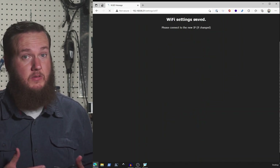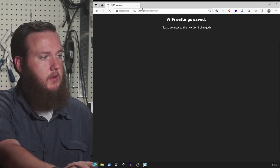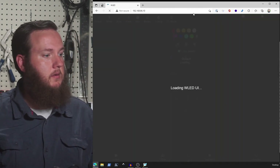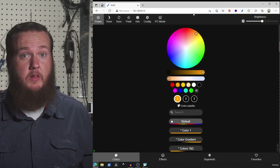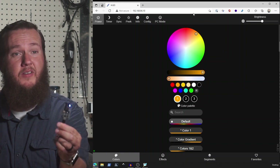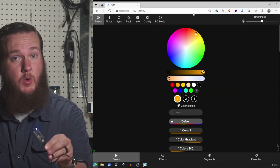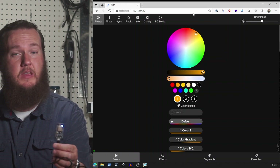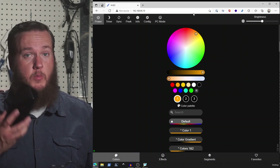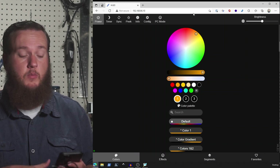It says the settings were saved and to connect to the new IP. I wasn't sure it happened that quickly, but when I type in dot 10 — it worked. So now we have a NodeMCU connected to our Wi-Fi with a static IP address of 192.168.86.10. We can use that IP address to connect from our phone, laptop, or anything else on the same network.